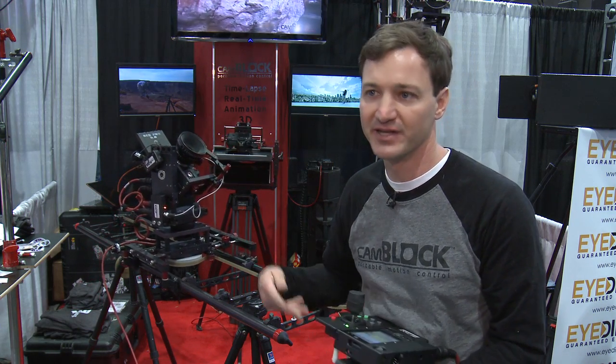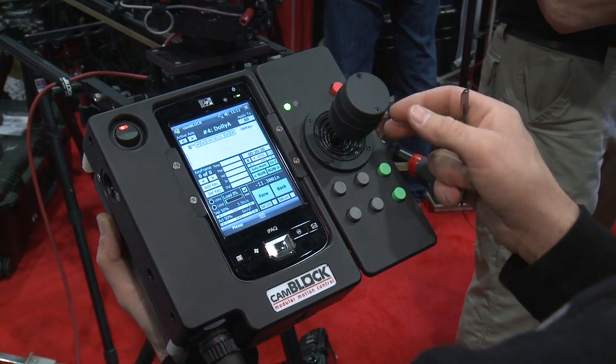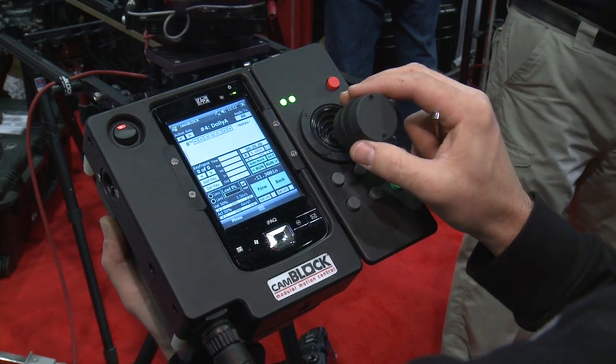We support all of that and trigger the cameras with our system. This is a timeline-based system where you have keyframes on a timeline. You can turn on the unit and set your positions.